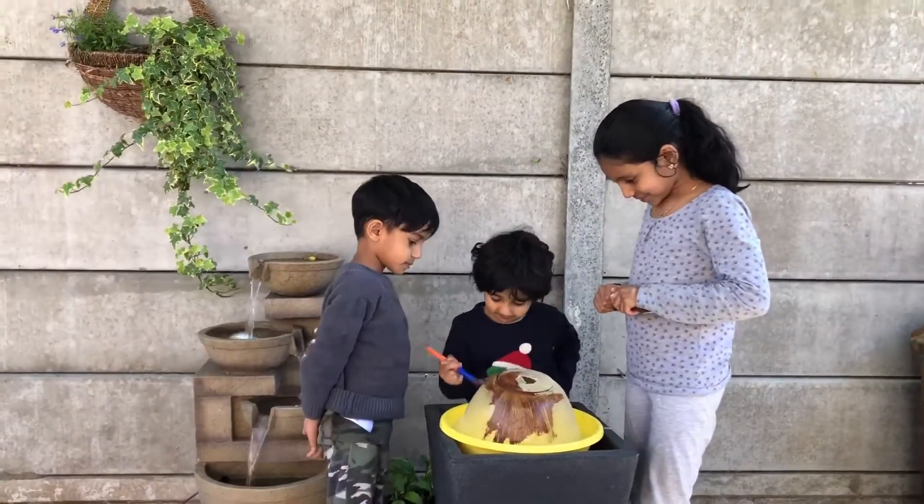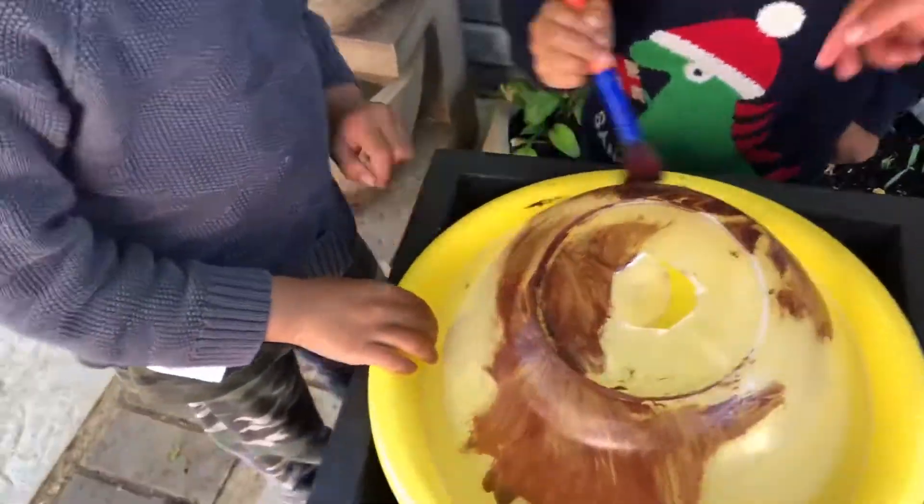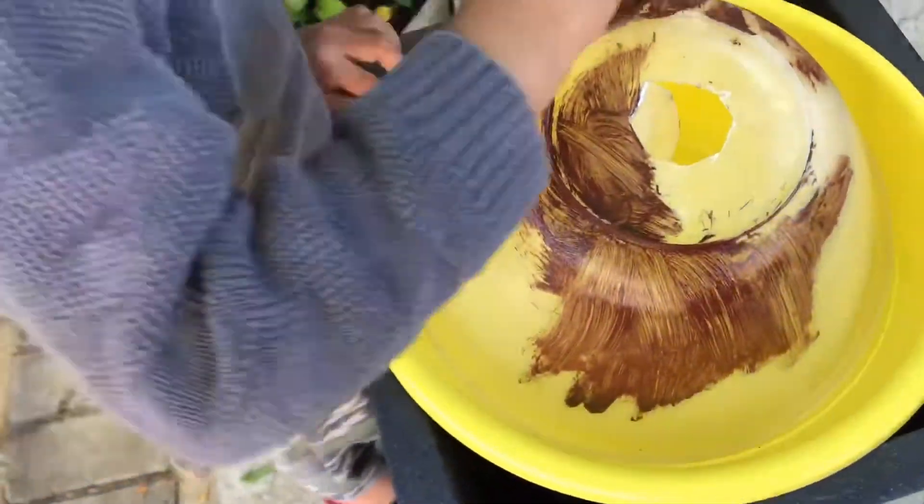We are using another bowl. Under our bowl we are painting one so it doesn't make a mess.